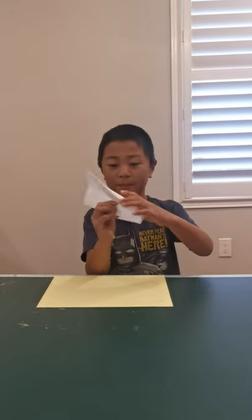Welcome back to my channel. Today I'm going to be teaching you how to fold this paper airplane called Firebolt. So I'll show you how to fold it.